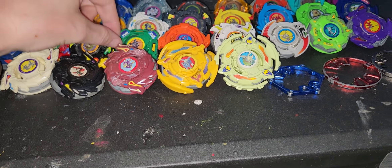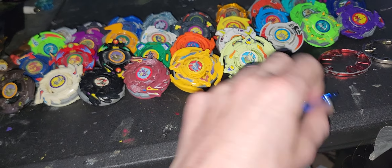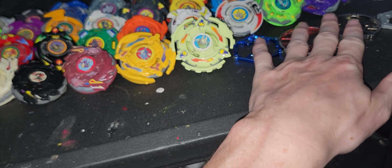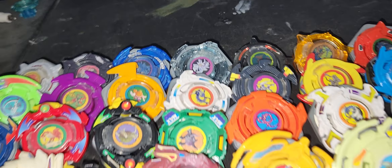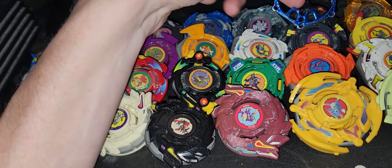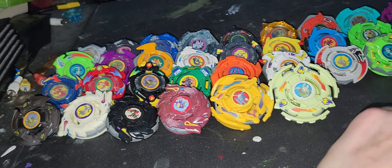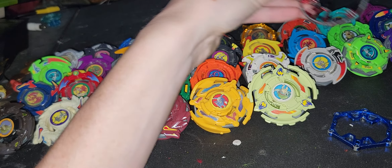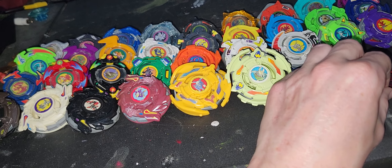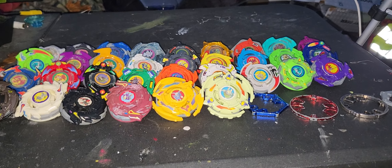From the first releases onward to the end, you'll be seeing some of these beys on some of the upcoming releases. This combo will go on Bound Defensor. Definitely stay tuned — like, comment, and subscribe for more videos like this. Goodbye!